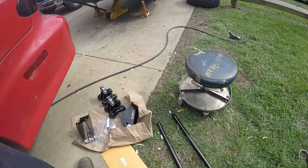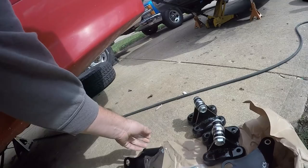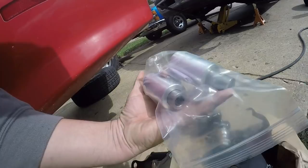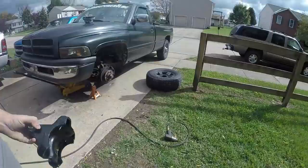Here's everything that comes with the kit. These go on the bottom of your leaf springs or your axle - you swap them out for your stock ones. You also gotta get out your stock rubber bushing on the front of your leaf and put the new ones in. That'll probably be the biggest pain in the butt. Then these go up on the front of the leaf spring too, and those are the bars.